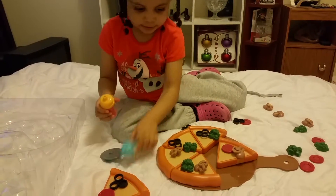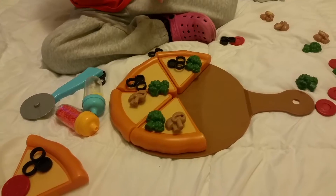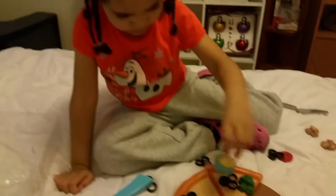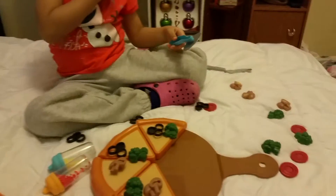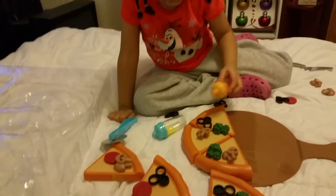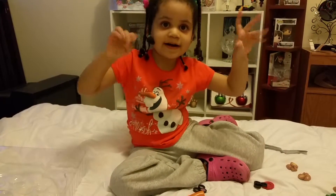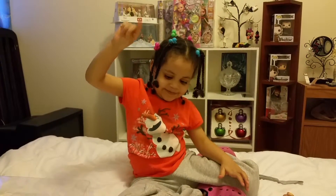So there you have it — this is the Just Like Home Pizza Chef set. It comes with over 35 pieces. You get all these vegetables and pepperonis to put on. They should have given us more meat — how about a meat lovers pizza? You get your utensils for cutting and serving, your pizza pan plate, your shakers for your bacon and cheese, and your pizza. Thank you so much for joining us today. Don't forget to subscribe, like, and comment — bye until next time!